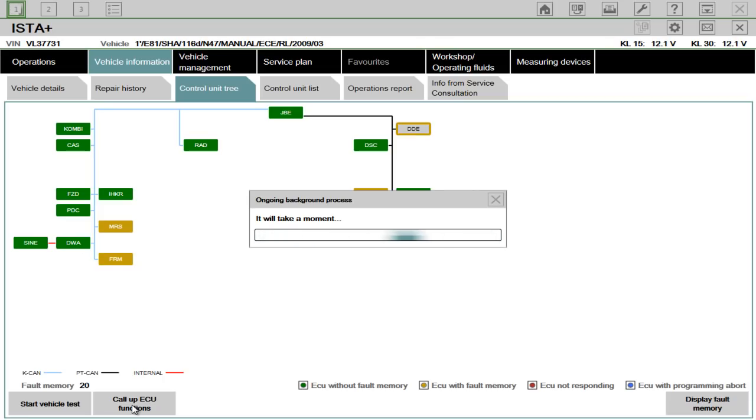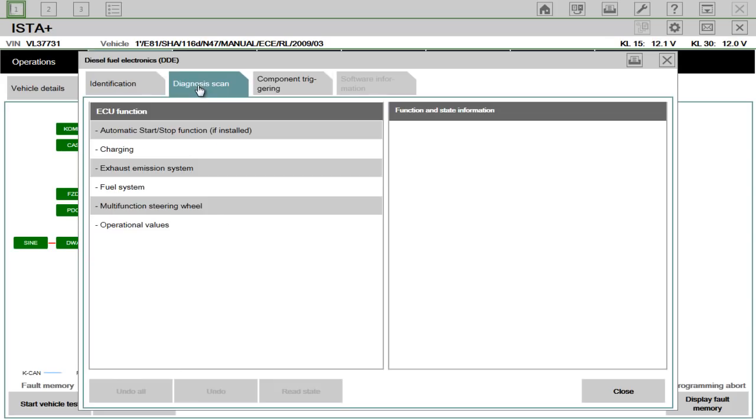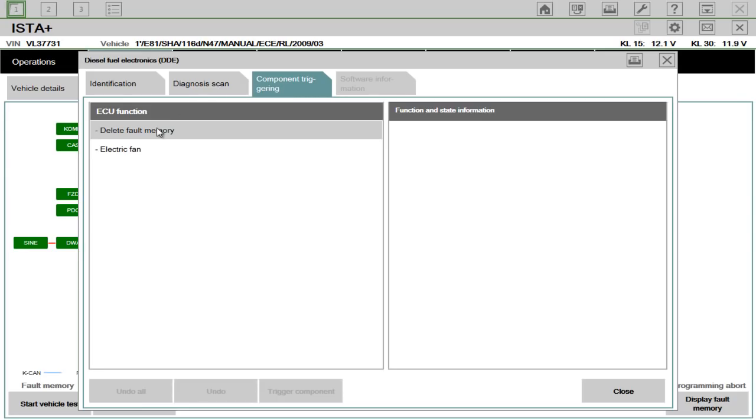This system is a little bit slow because it is a customer's laptop they supplied for the installation of ISTA. It's actually a dual core — I wouldn't recommend a dual core, I'd recommend something a bit faster than that if you were going to use your own laptop. So here we have it — the DDE. It's got the part number and all the information about it. You can do all sorts of tests: automate start-stop function if installed, read the state of it, and you can delete fault memory here as well.